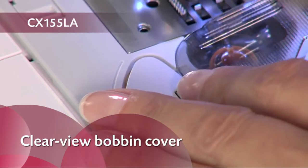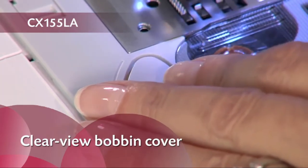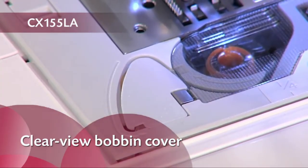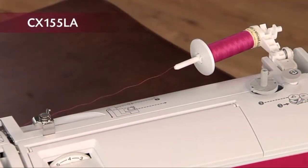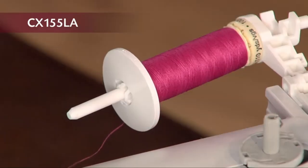No need to pull up the thread before use. The clear bobbin cover makes it easy to see when you're low on thread. A horizontal spool pin, typically found only on more expensive machines, helps ensure more consistent feeding and is great for metallic and other specialty threads.